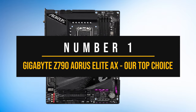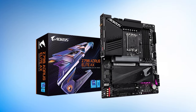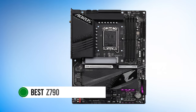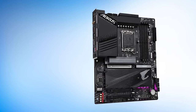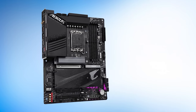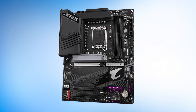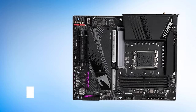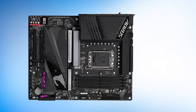Number one: the Gigabyte Z790 Aorus Elite AX — our top choice! The Gigabyte Z790 Aorus Elite AX is one of the strongest contenders for the best Z790 motherboard in terms of value for money. It's an all-rounder that covers every aspect while being cost-efficient, as Gigabyte manages to keep costs down while still offering competitive features. In terms of looks, this is a simplistically designed ATX form-factor motherboard featuring a large heatsink design with plenty of cooling on the VRMs. Much of the PCB is exposed, which helps keep the price towards the reasonable end.